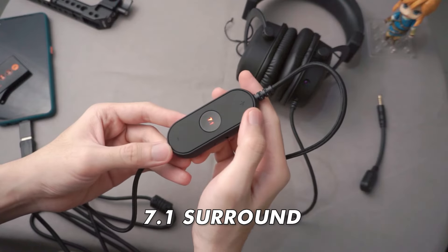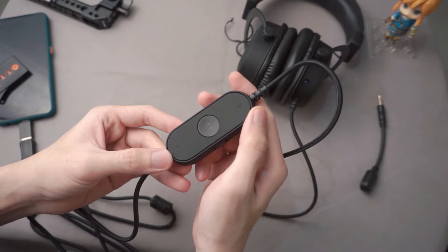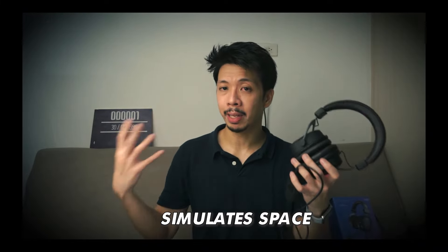The 7.1 surround sound is actually very gimmicky — it's not really something that I would use. It doesn't really simulate 7.1 surround. You won't really feel that there's someone in front of you or behind you. Rather, it simulates space, making it sound like you are in a bigger room or place. But it's not real 7.1 surround, so that might be an acquired taste, but for me it's not something I would use.